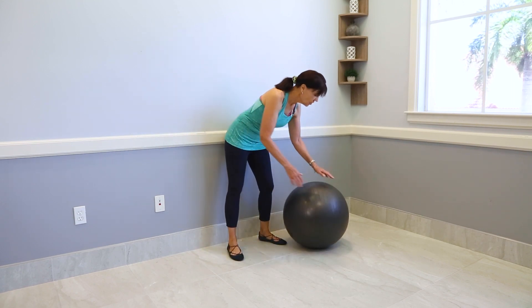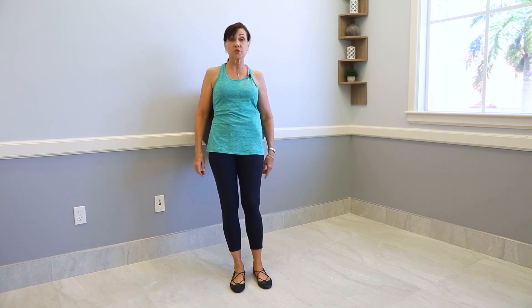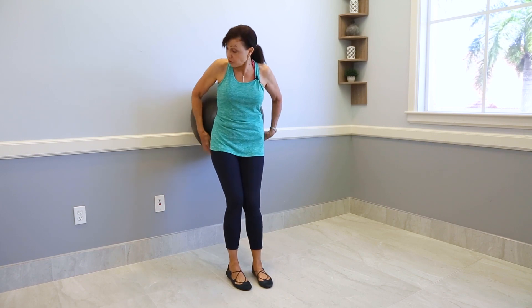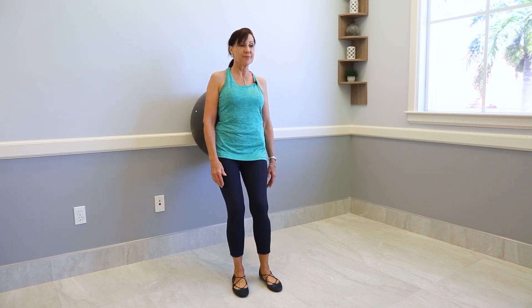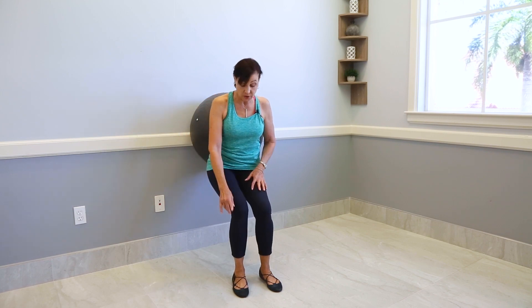If you want, you could add a ball. The ball will do two things: it will give you a little bit more support and you'll get a little bit more range of motion. The ball moves right behind the lower back — make sure you're comfortable with it. Then bend the knees and lower yourself. You can get much more range toward the floor with the ball. Think of butt out — really press your tailbone into the ball and into the wall, creating maximum distance from tailbone to toes. That will really stretch out your back.